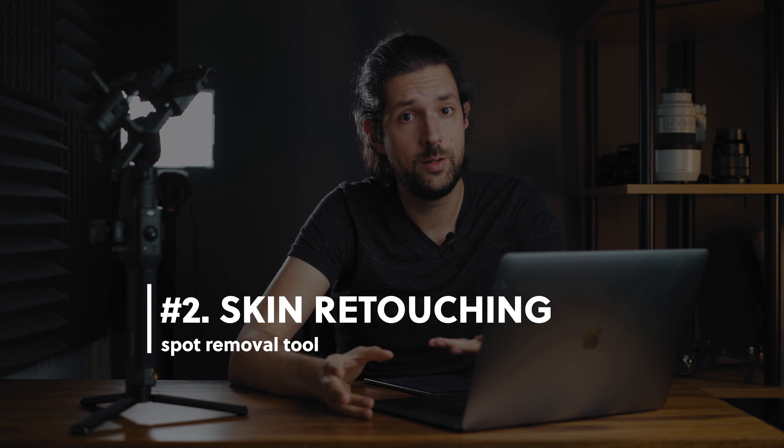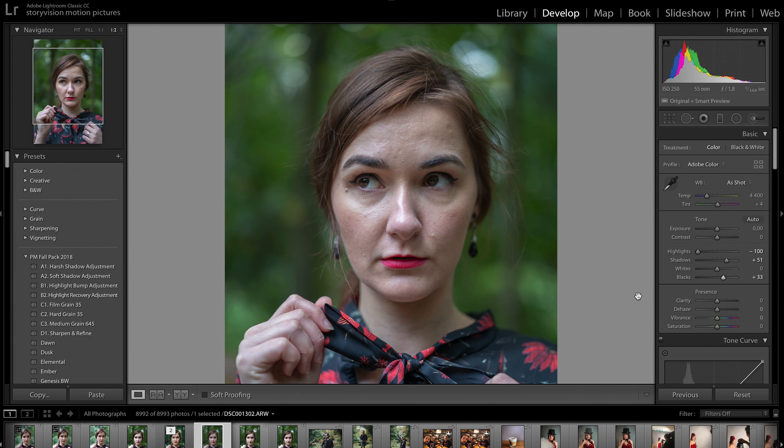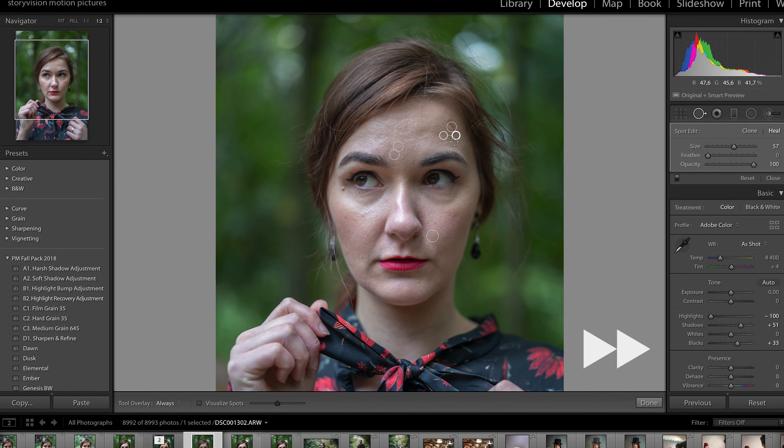The next step in editing portraits is skin retouching. First of all, we need to get rid of all unwanted skin spots. Lightroom has a great tool for this job. Click on the spot removal tool and all you need to do is adjust the size of the circle according to the spot and click on the place on the skin which you want to remove. Lightroom will automatically replace that unwanted spot with the most similar part of the skin.